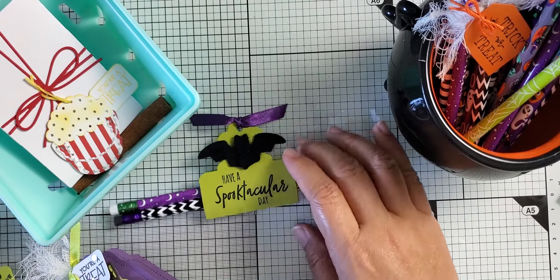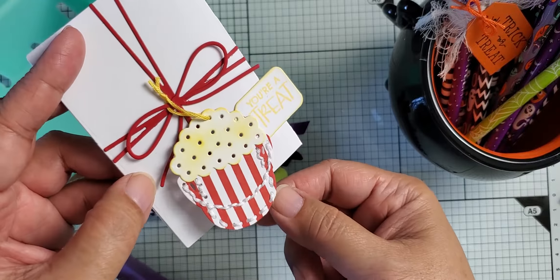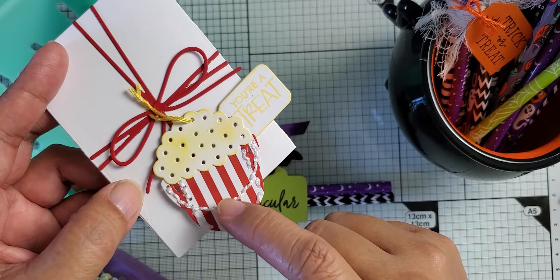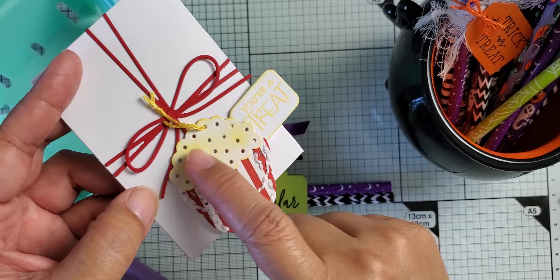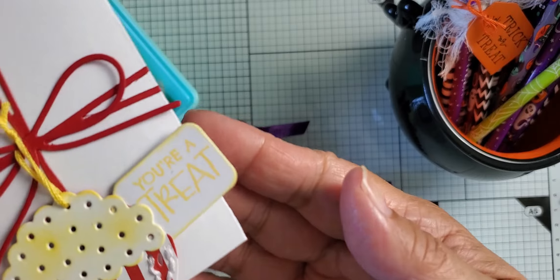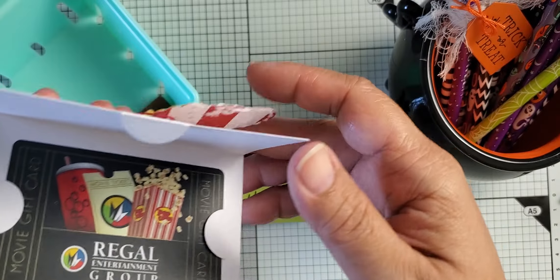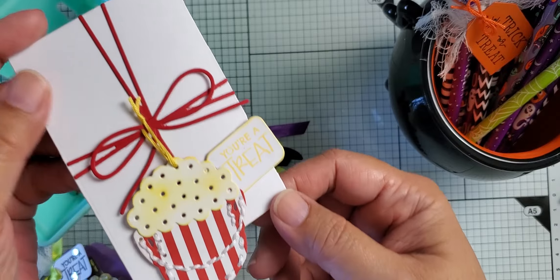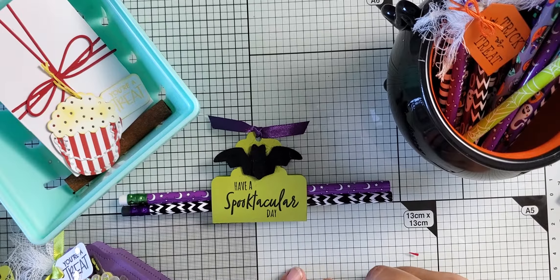The last thing I have to share is not a Halloween project — it's actually a reuse of the cauldron die. What I've done is taken it and made it into a popcorn bucket. I cut the little legs off the cauldron and cut it out of paper — this is the Pure Poppy Bitty Big stack. I die cut this in white and instead of yellow or something like that, I just added some ink to make it look like butter, and put this little tag: 'you're a treat.' On the inside of the gift tag is a cinema gift card, although the cinemas are closed right now. So I thought I'd do one non-Halloween sort of treat as another way to use the cauldron die. Those are my projects for now — thanks for watching, I'll talk to you soon. Bye!